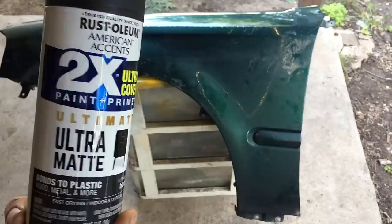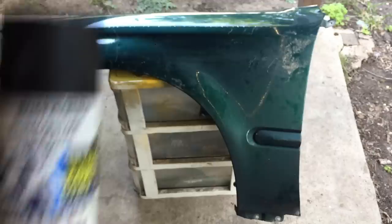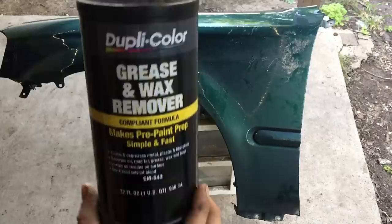You're gonna need the Ultra Matte Black from 2X. It's a paint plus primer, so no primer is absolutely needed, but it only helps if you have primer.